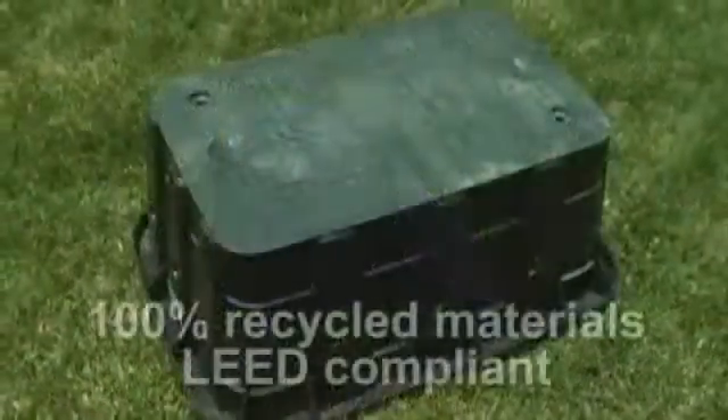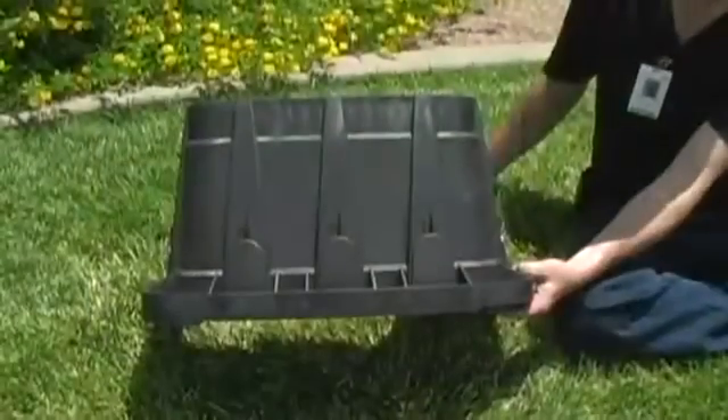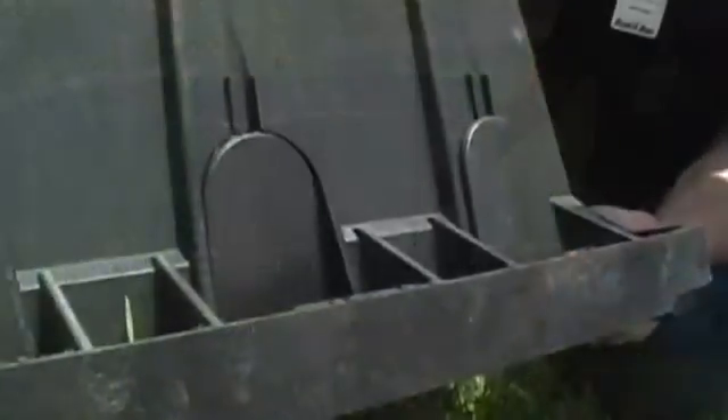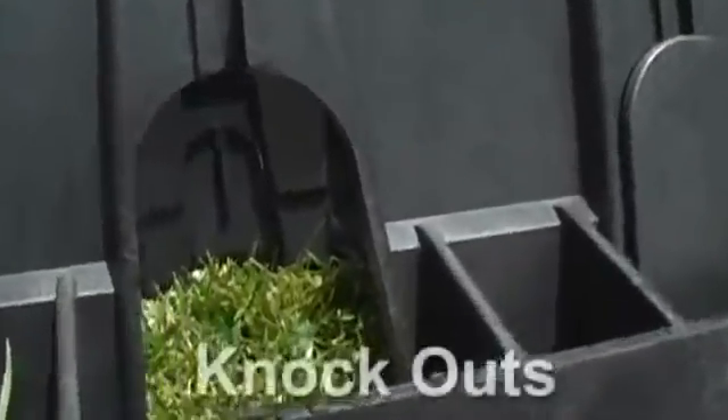All valve box bodies are made from 100% recycled materials, making them earth-friendly and LEED compliant. The unique design of the VB series doesn't just offer enhanced durability — it also simplifies installation.